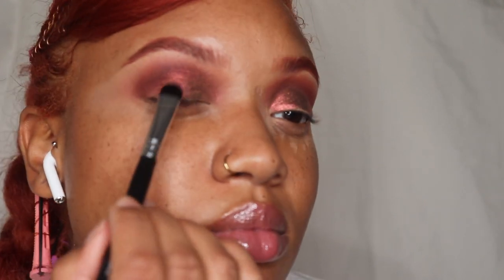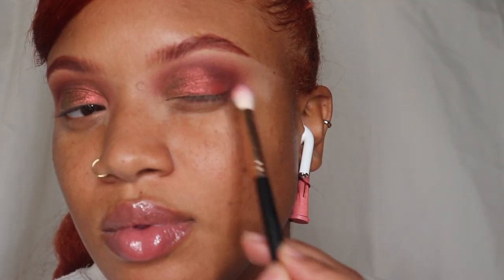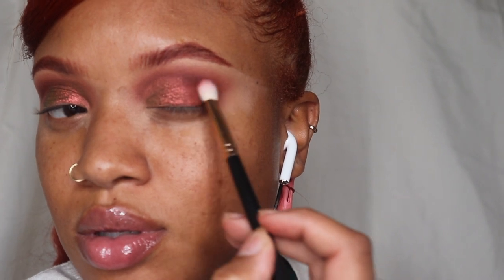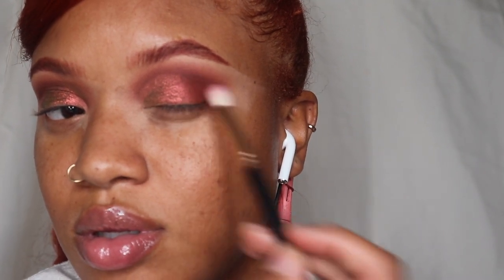I'm going in with an eyeshadow by MAC — it was one of their holiday eyeshadows from a few years ago. I'm layering it on top of that liquid eyeshadow, and I'm also going back in with that burgundy just to blend everything in.